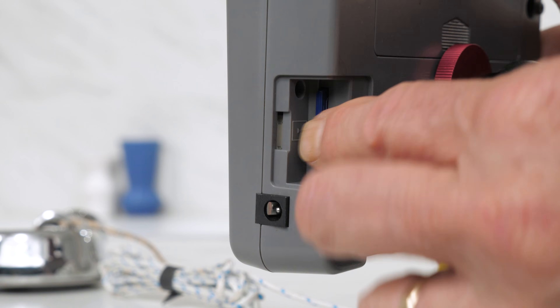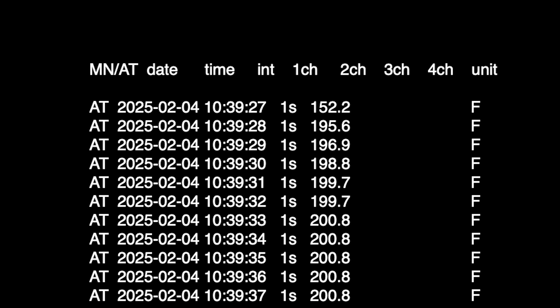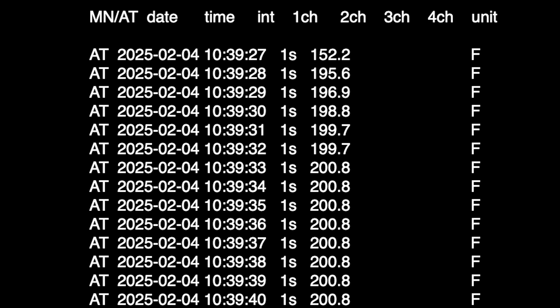I use this four-channel K-type logger, the 88598. It costs about $135, but cheaper ones around $75 will work too. It logs temps to an SD card at one-second intervals for up to four probes. From the text files it creates, you can make graphs, do analysis, and all that fun nerdy stuff.